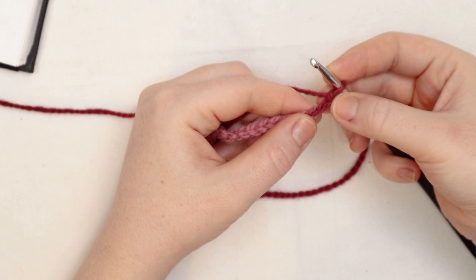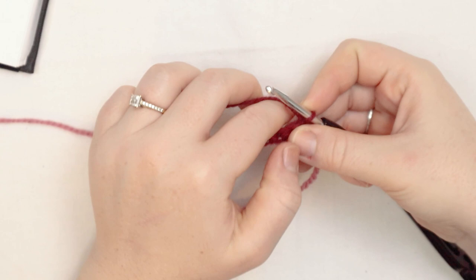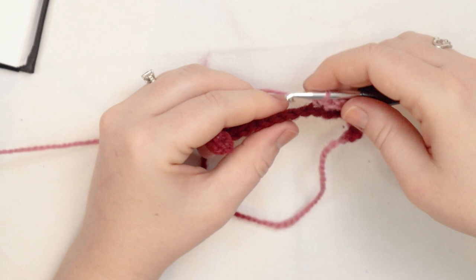At the end of this row, chain 1 and turn. For row number 2, I'm going to begin with a single crochet into the first stitch, and then single crochet across the row back loops only. I'm going to single crochet through both loops on the last stitch. At the end of the row, chain 1 and turn — do a regular single crochet in that last stitch.